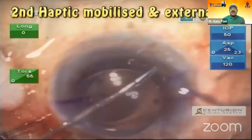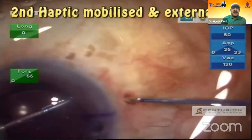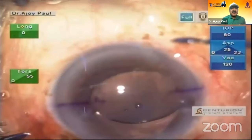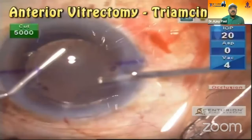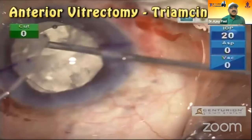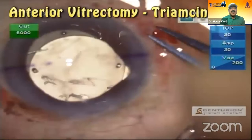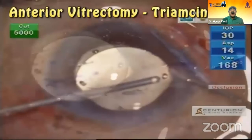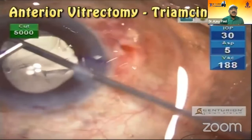Then I take my 25 gauge forceps going the same way, just hold it — as we were taught. Externalize it, and then continue my anterior vitrectomy. I put in triamcinolone and clean the vitrectomy as much as possible. I remove all the vitreous, then manipulate and put the lens in the center, and do more vitrectomy. Once the vitrectomy is over, you can see it clearly.